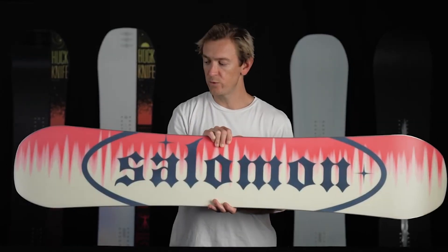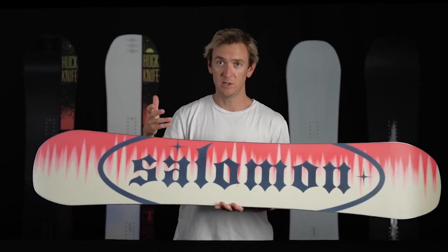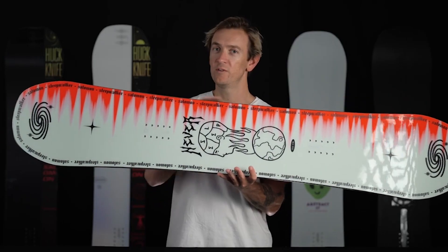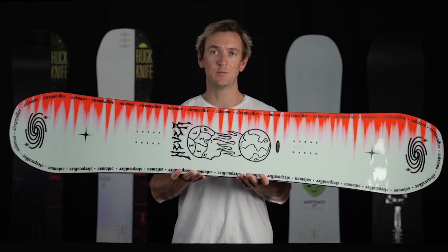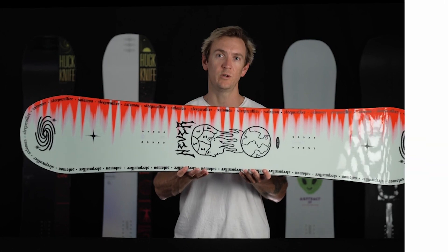A big update for 2324 is that we swapped out the old extruded base with a high performance sintered base, meaning less waxing, more riding. With its forgiving flex and camber profile, the Sleepwalker really fits a broad range of riding types from beginners and intermediates who are looking to expand on their fundamentals, all the way up to advanced and expert level riders who spend a lot of time on rails and rope tows.